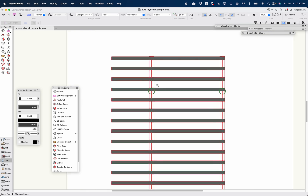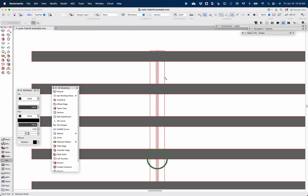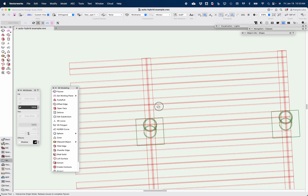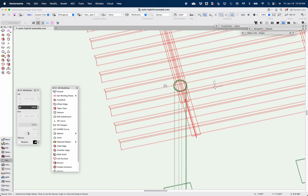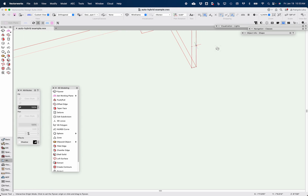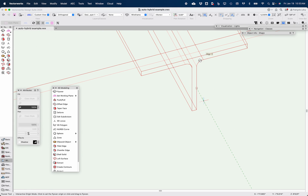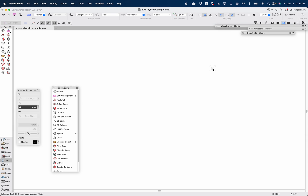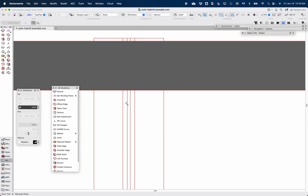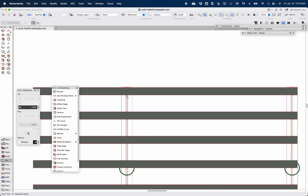Let me zoom in here and point out what I mean. The steel beams that sit on top of the round columns here — if I highlight that, you can see it quite clearly that, being a wide flange, there's some filleting in the model. You can see that filleting, and when I'm in top plan view, that filleting is showing up as these additional lines. That's not desirable.